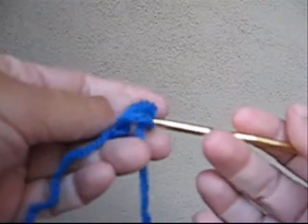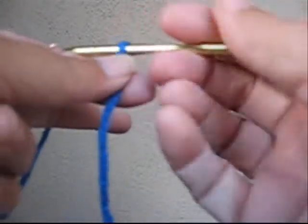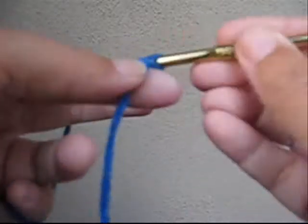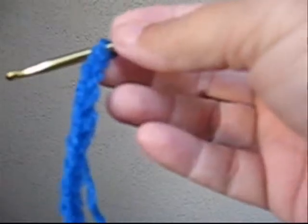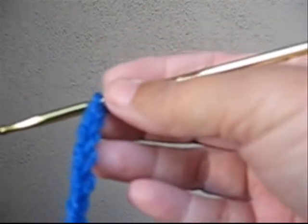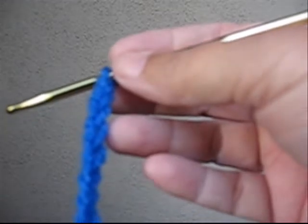With your H crochet hook, go ahead and put a slip knot on your hook and chain 19. The rest of the scarf is made in double crochets. If you're not that familiar with double crochets or you need a refresher, see my tutorial on double crochet increases and decreases because you'll need both for the scarf.